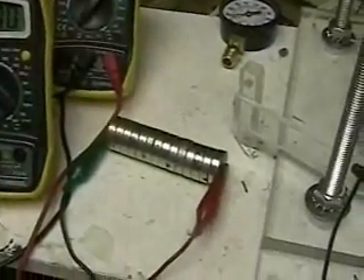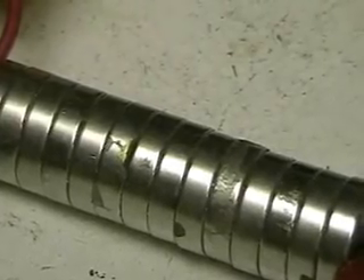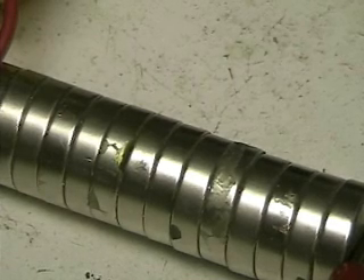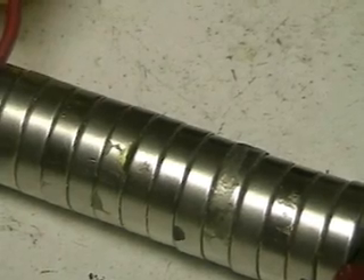I think that pretty well proves we've got continuity between the first magnet and the last magnet. The corrosion or the breaks on the magnet do not affect it — all of that is actually on the outside. And even if it was on the inside, you still get continuity between the magnets.